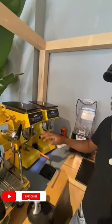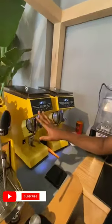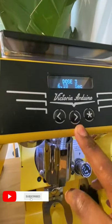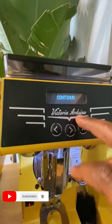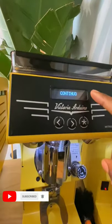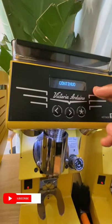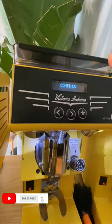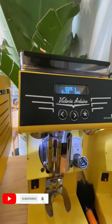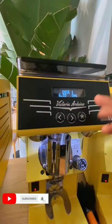You can use this grinder manually and you can set it automatically. It has three buttons. This button can be minus and also plus. One button you use for manual change, and one for continuous grinding. That's why you can grind manually — you can calibrate your grind manually so that you know how much dose your coffee needs, and you set from the other doses. It has three doses.